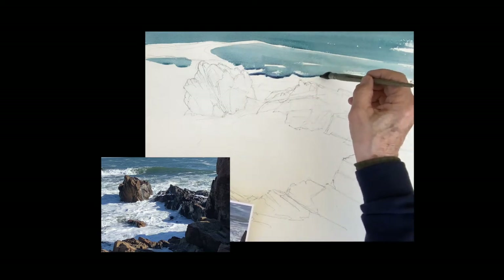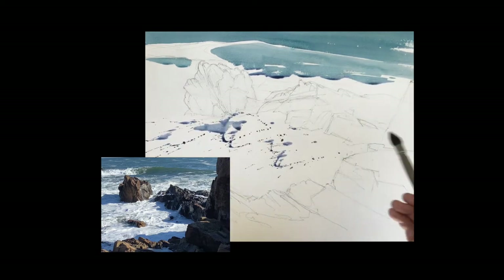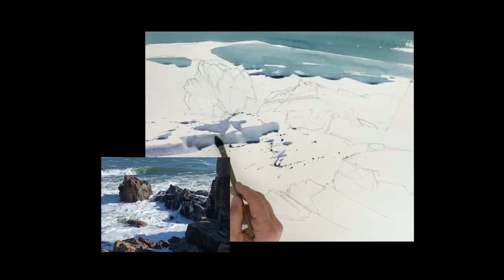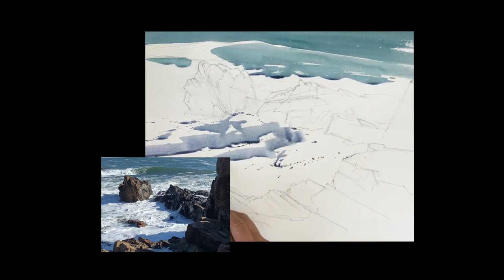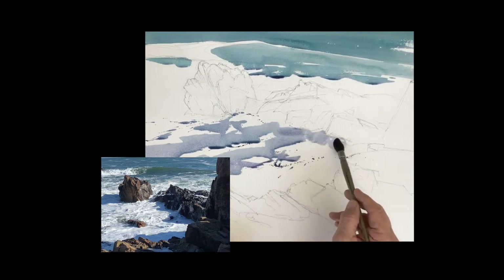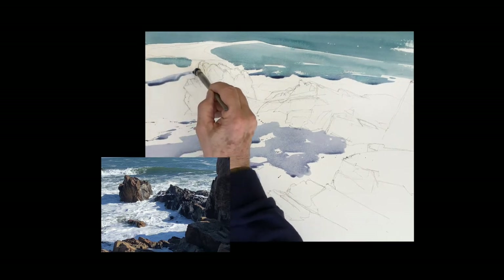Before it comes to the rocks there's some turbulence in the water and there's a lot of white going on. On the other side of the rocks it's also the same — there's a lot of action. So I'm throwing the paint at it so I can leave some white spots in there. Study a photo and you can see the action, you can see the motion and how the water turns and leaves those white spots — leave those as much as you can.